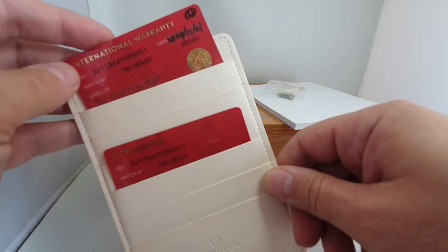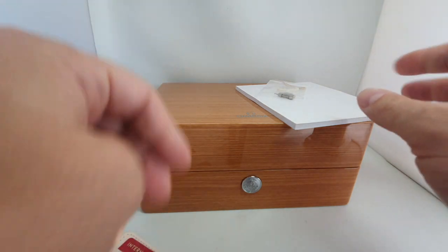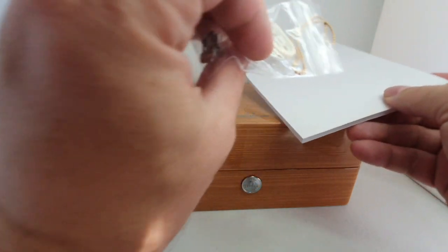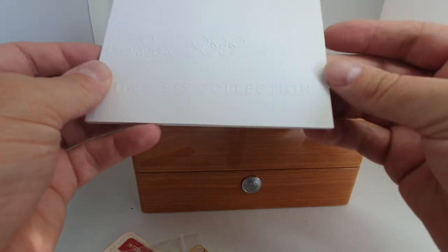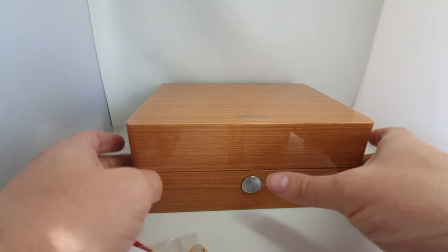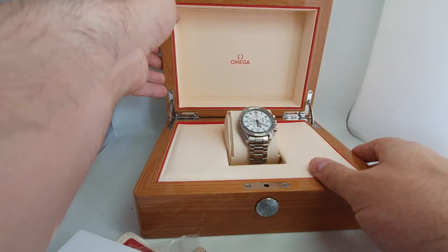This time we have a 2020 Omega. We have the warranty card, the pictograms, we have the outer white box, the spare link, the hang tag, the Omega Olympic collection timeless collection booklet, the instruction book, and the watch.